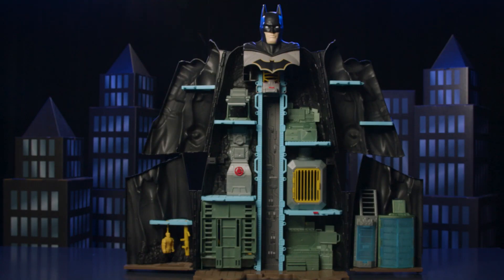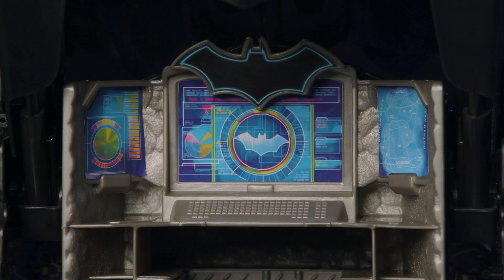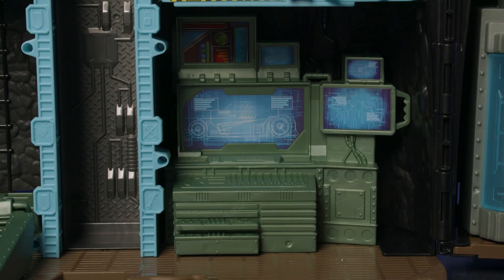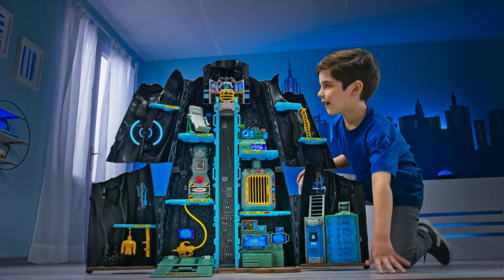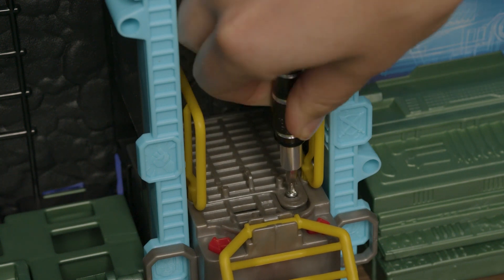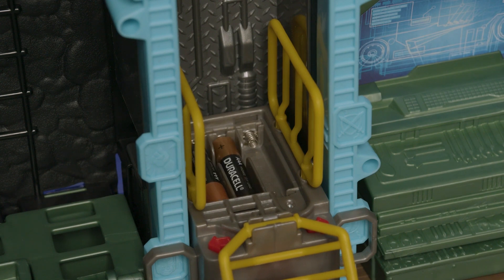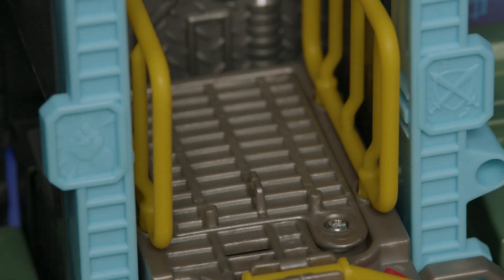With your Bat-tech Batcave assembled, it's time to add stickers for the heroic finishing touches. Each sticker has awesome deco and design and is labeled so you know exactly where it goes on the Batcave. The transforming Batcave also has real action sound. Add three AAA batteries to make it come to life. Use a screwdriver to loosen the screw and remove the battery door. Add the batteries and replace the door. Make sure the door is securely in place, as a loose door could affect how the sounds operate.